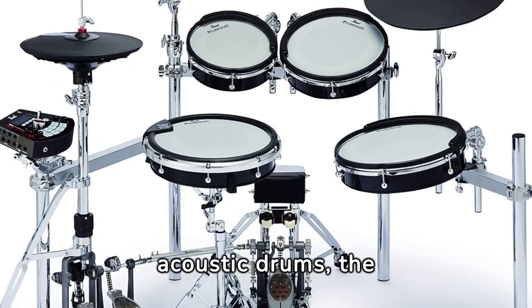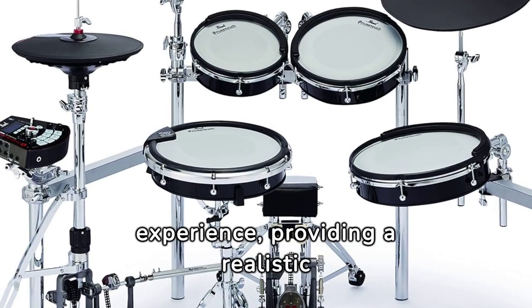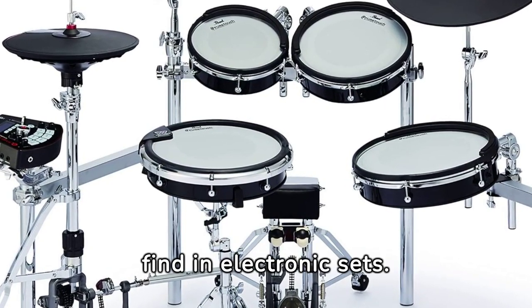Designed to mimic the feel of acoustic drums, the PUR-Touch pads and cymbals elevate the drumming experience, providing a realistic playing sensation that's hard to find in electronic sets.